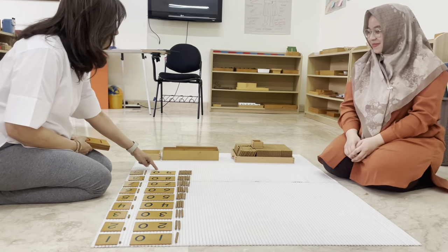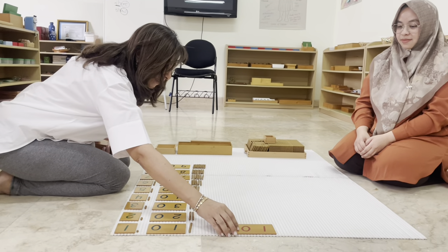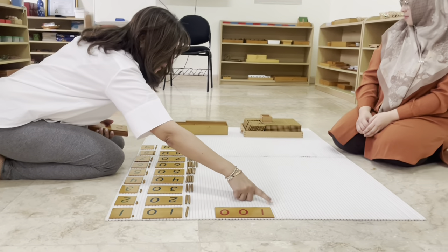Wendy, if we have one more ten, what will we get? One hundred. Can you find one hundred square and place it here?